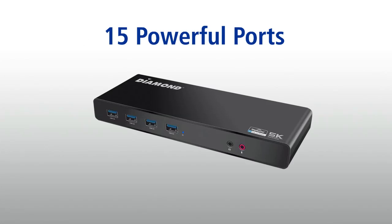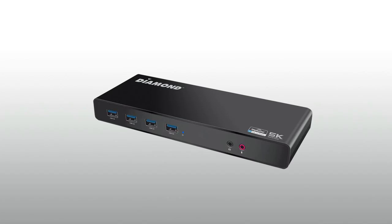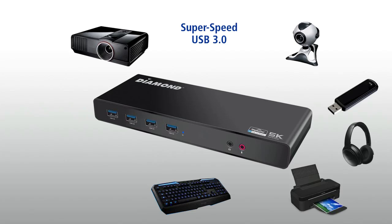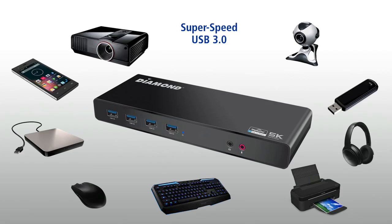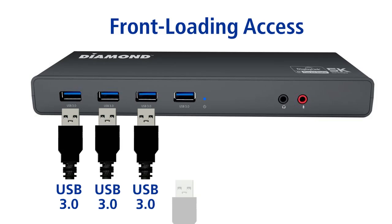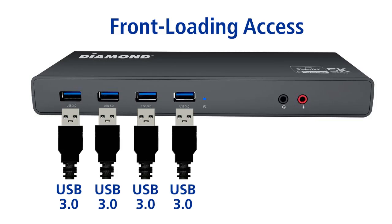With its front-loading feature, the Diamond Ultra Dock 5K DS6950 gives you 15 ports for all the connectivity you need. The built-in USB port connects projectors, webcams, headphones, printers and other USB devices. The front-side access features 4 USB 3.0 ports, an easy-access audio port and a mic-in port.